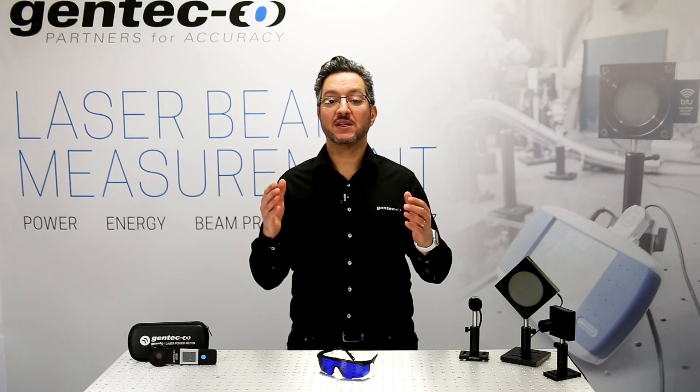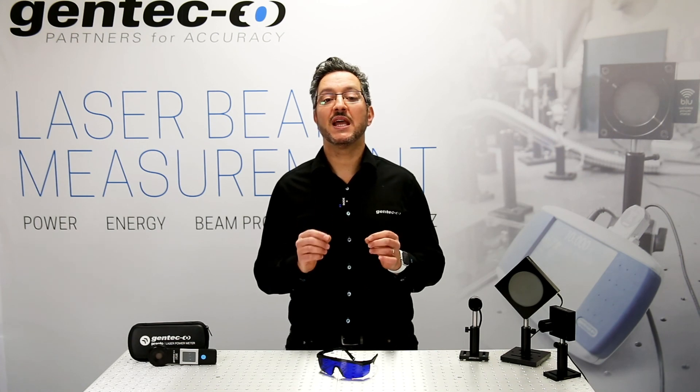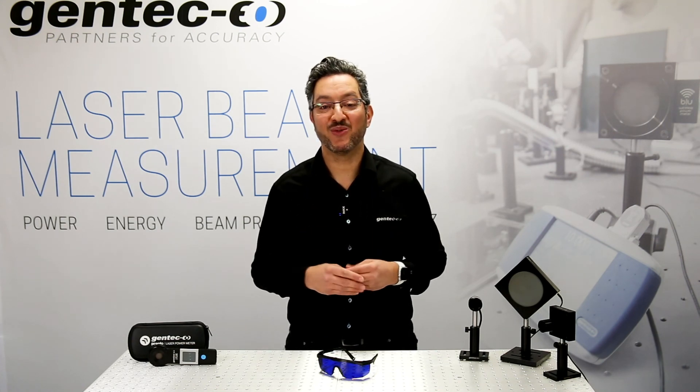There you have it. Now you know the 7 steps that will allow you to measure your laser with Gentec EO accuracy. Thank you for watching.